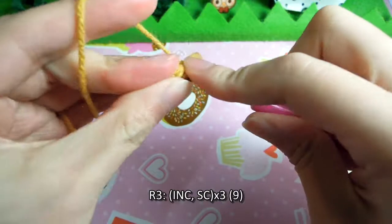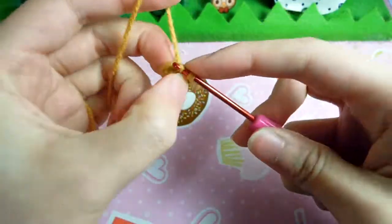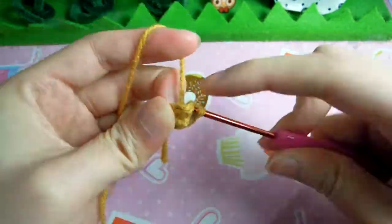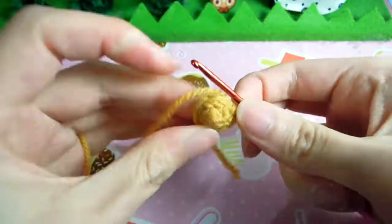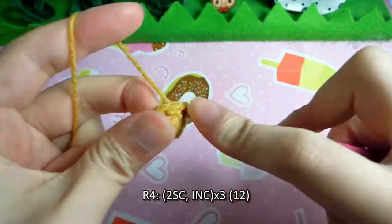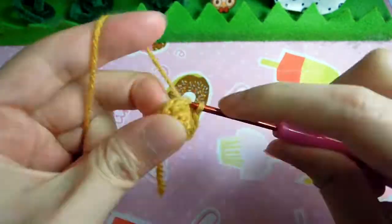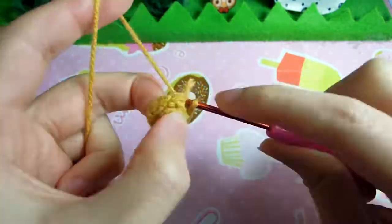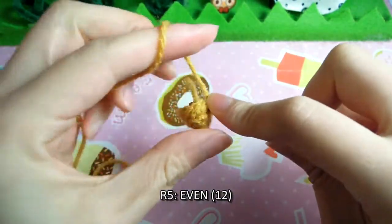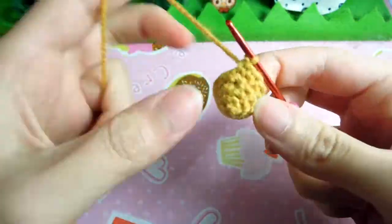Row 3, we increase and single crochet once, 3 times, to get 9 stitches. Row 4, we single crochet twice and then increase 3 times to get 12 stitches. Row 5, we do an even round of 12 stitches.